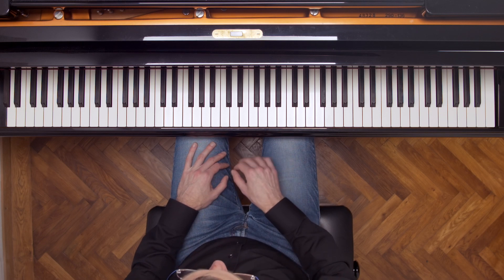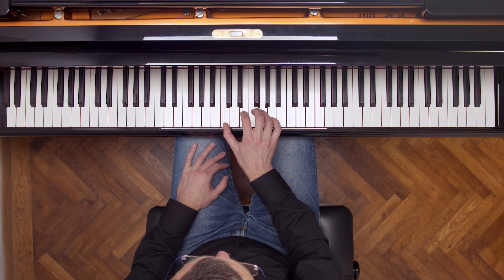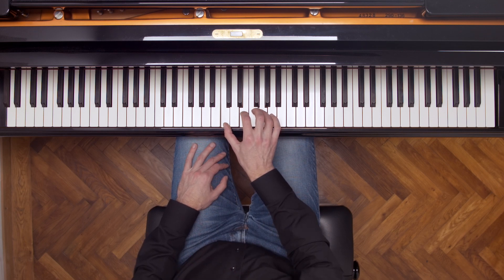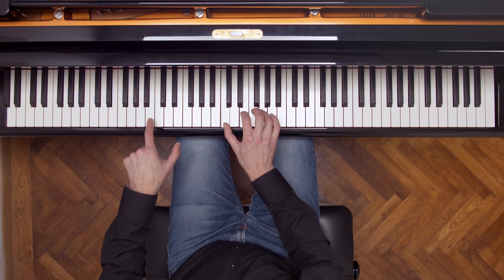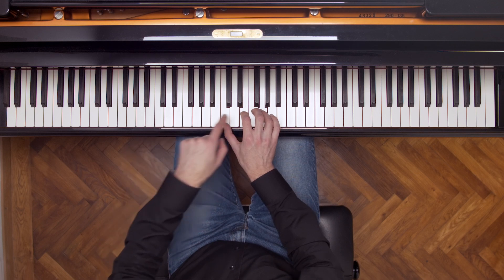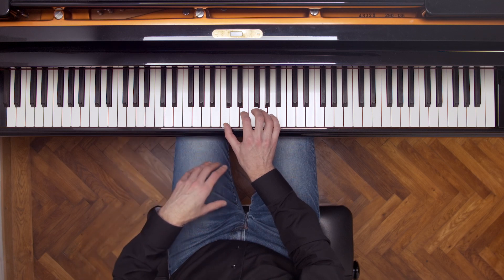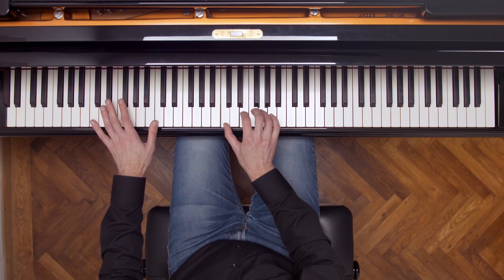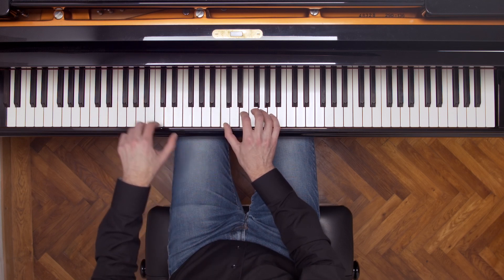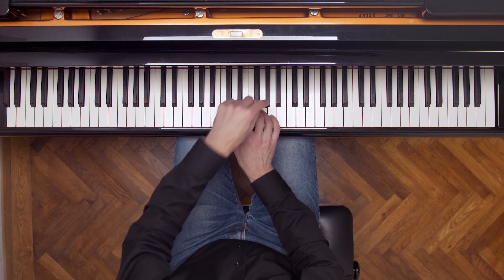We can also do this for entire chords. What if I hold a C major triad silently? We don't hear anything. But if I play this B, I don't believe any of these notes is an overtone of the B, so we don't really hear anything. But if I play these two Cs, then we're going to hear this C major chord — listen very carefully. And in particular we hear the C and the G.